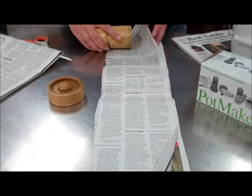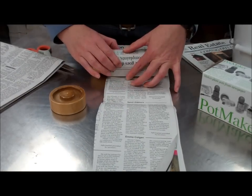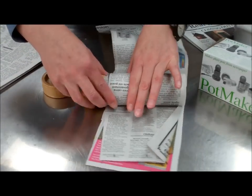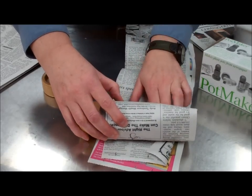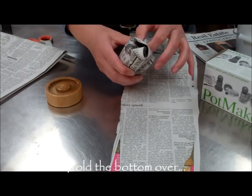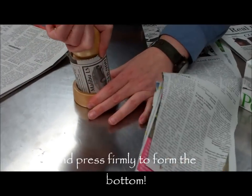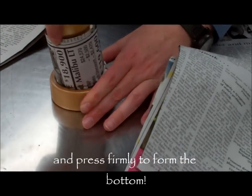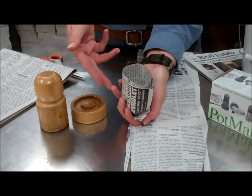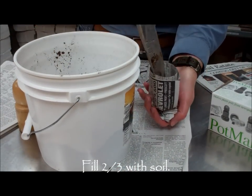So you take your single sheet about three to four inches wide and just start rolling very lightly. Don't do it too tight or it'll be hard to get the pot off the dowel. And then once you get it rolled, you want to just kind of fold in the bottom. Then you put it on the base and give it a good twist and press down firmly. And then if you twist it as you pull it out, you get your nice pot. And then it's ready to put your soil in.